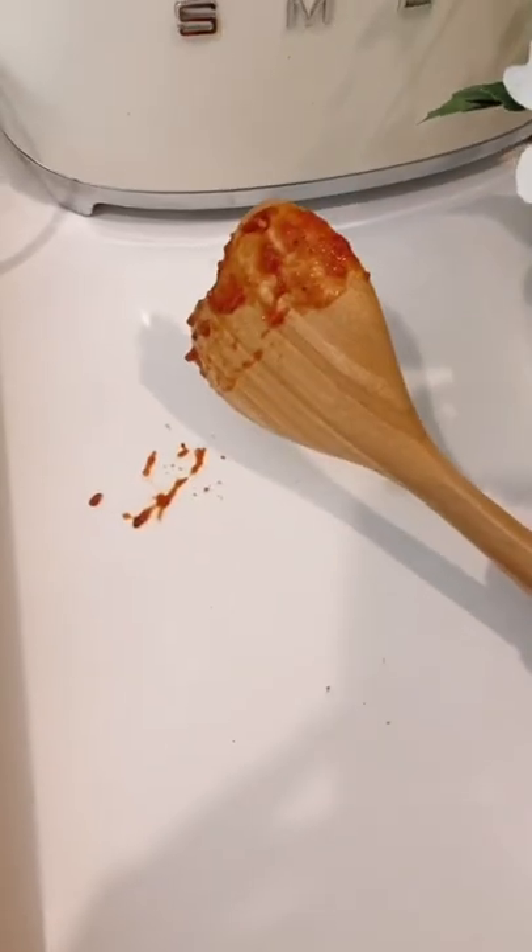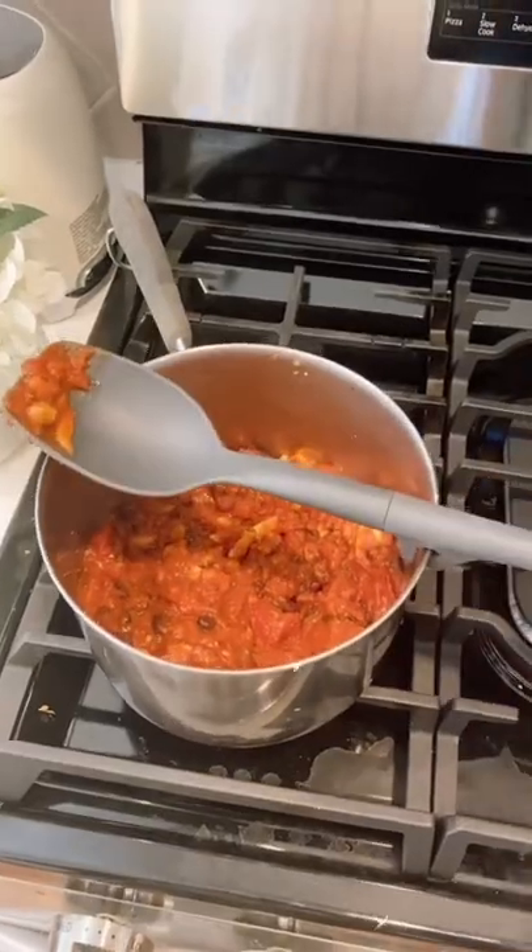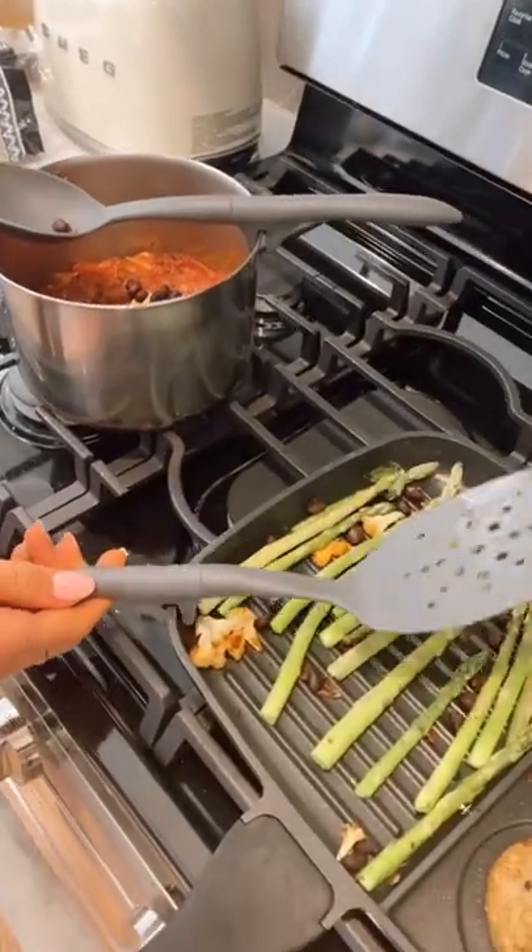Amazon Kitchen Favorites: prevent messes on your counter with this pack of utensils that have a built-in utensil rest. The notched handles rest firmly on pot and pan rims.